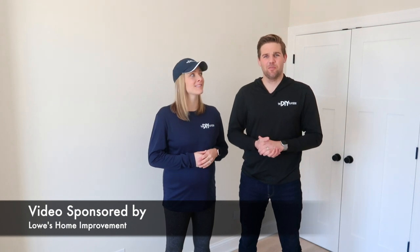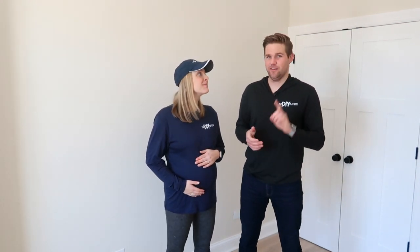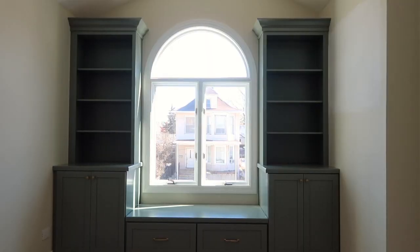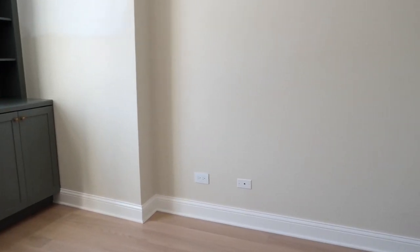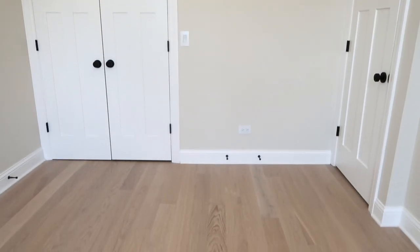Today we're joining you from our nursery which is quiet, boring, and simple, but not for long. We are going to add a chair rail in here onto the walls. We had these beautiful custom built-ins made from Lowe's Home Improvement and the rest of the room feels a little bit boring.